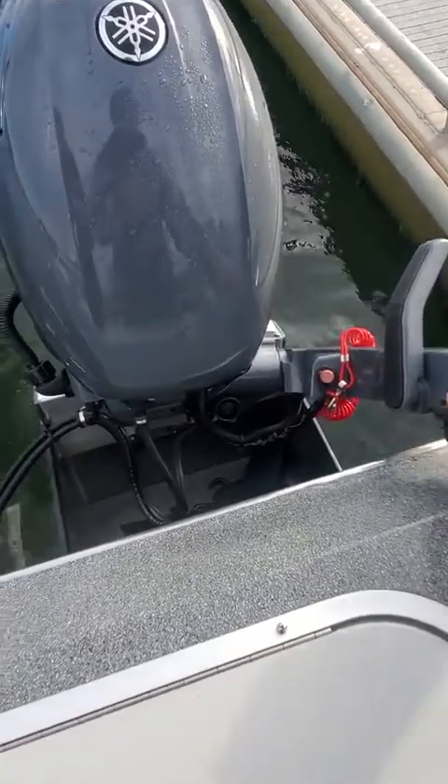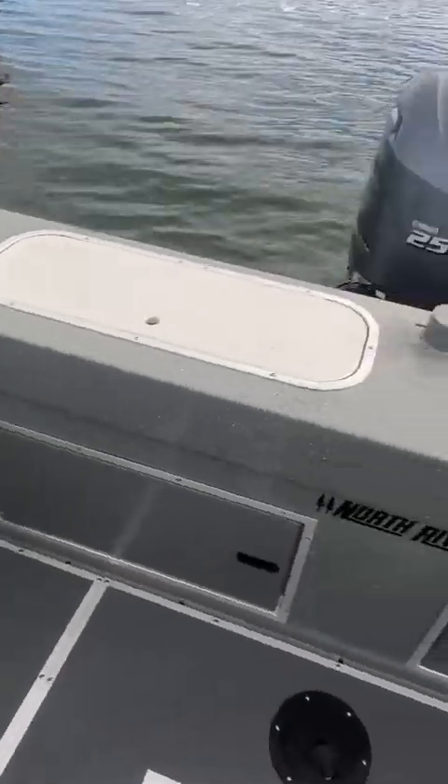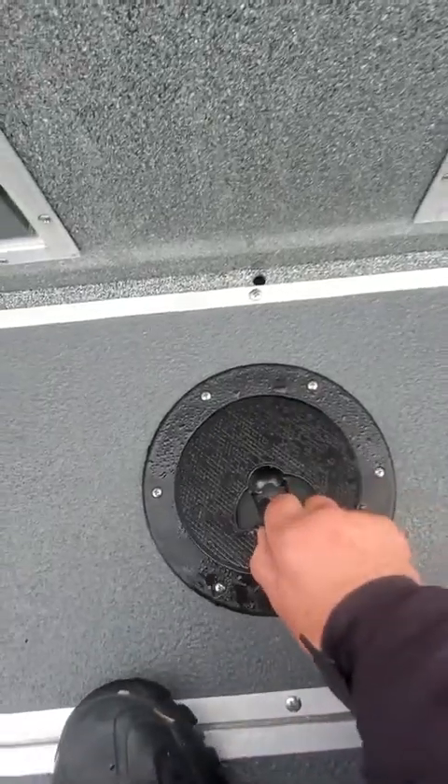I always start these things up before I go anywhere, just because you never know. For some odd reason the main motor could quit, and then I can check to see if there's any leaks in the bilge — water would be coming in here. So I'm going to check that out.